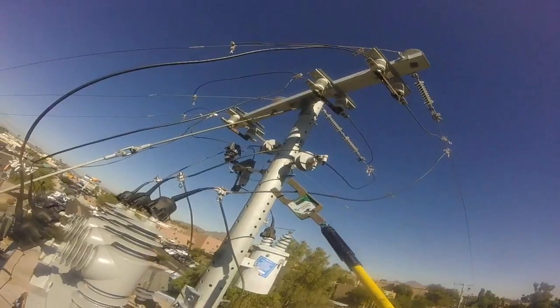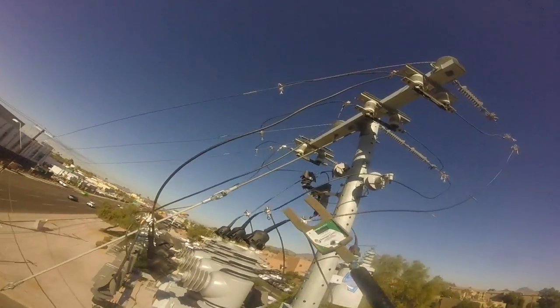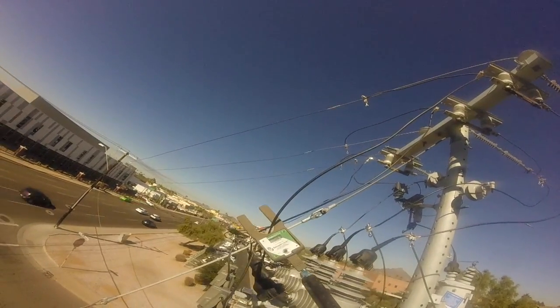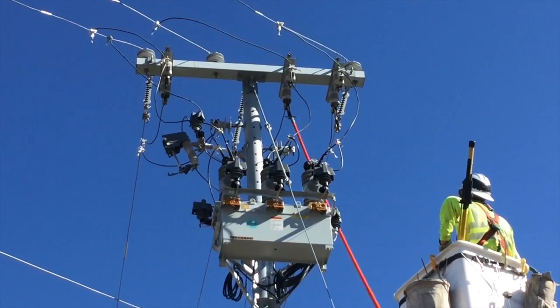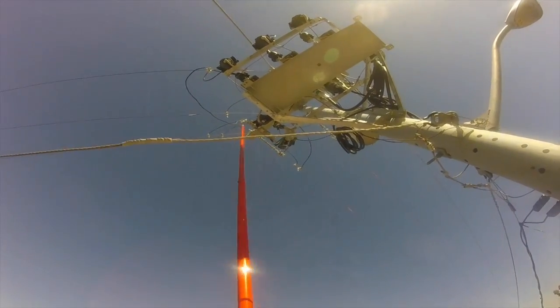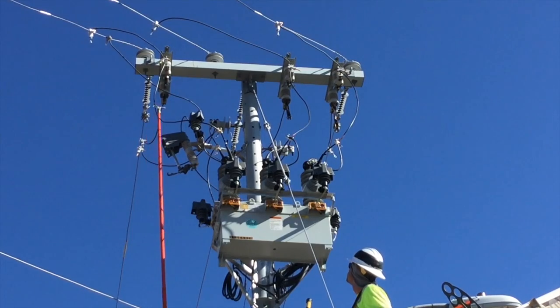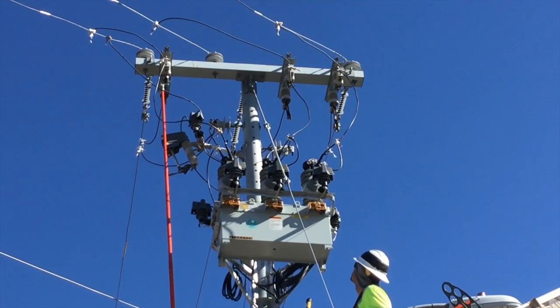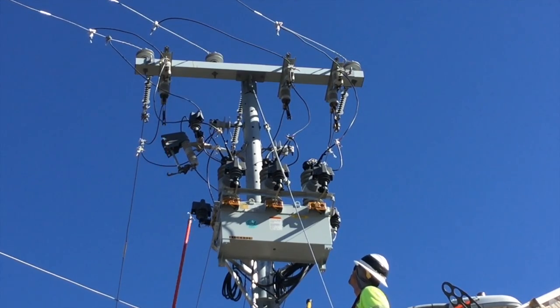The amp meter is brought out once again to check for amperage on the lines and make sure everything has been connected and tightened up correctly. The final task up in the bucket is to open up the bypass. You can see a good shot looking up from the bucket truck as Eric gets ready to give a thumbs up on the beautiful new recloser.